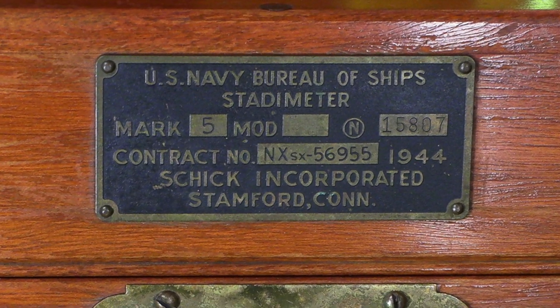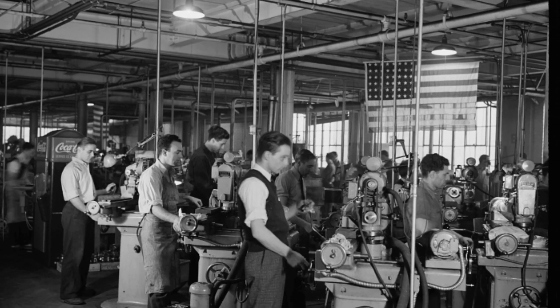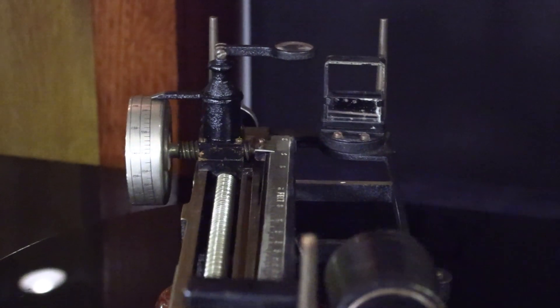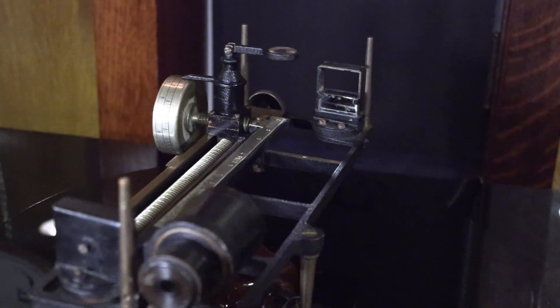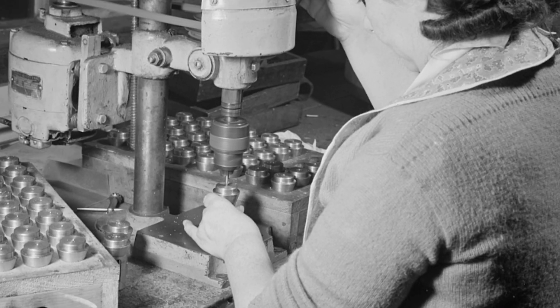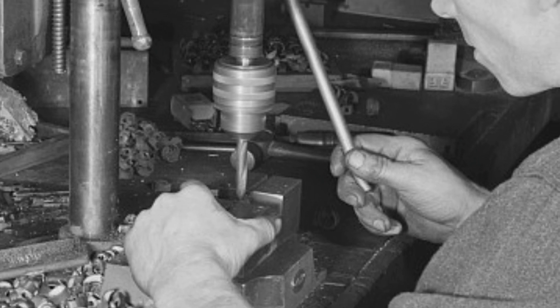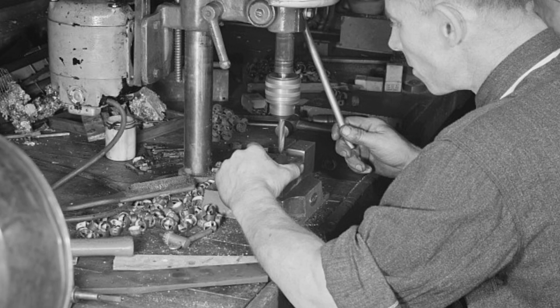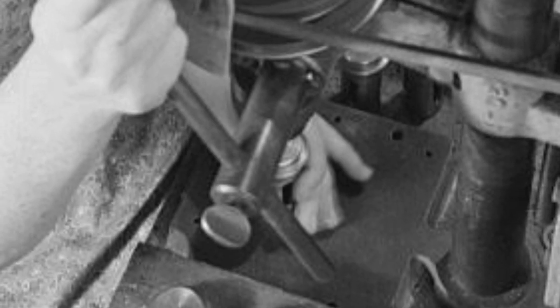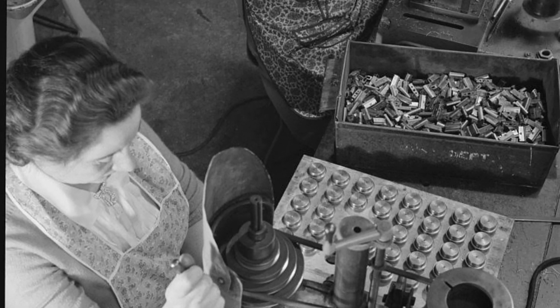When World War II broke out, Schick and the factory workers shifted over to manufacturing statometers. Hundreds of workers from Stamford and the surrounding towns manufactured tens of thousands of statometers for the Allies in World War II. The accuracy and the robustness of their statometers saved many, many lives in the American Navy.